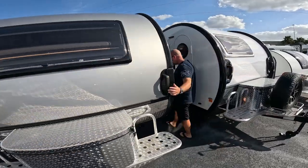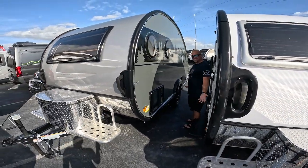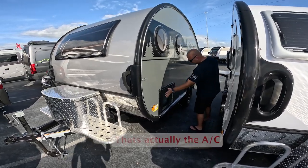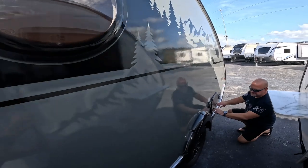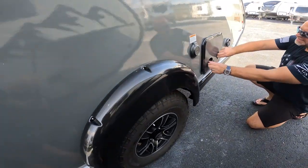So we come around here — this is about 21 feet maybe to the end. 30-amp plug. It's got some nice beefy tires on it. It's got the boondock package, which is nice.